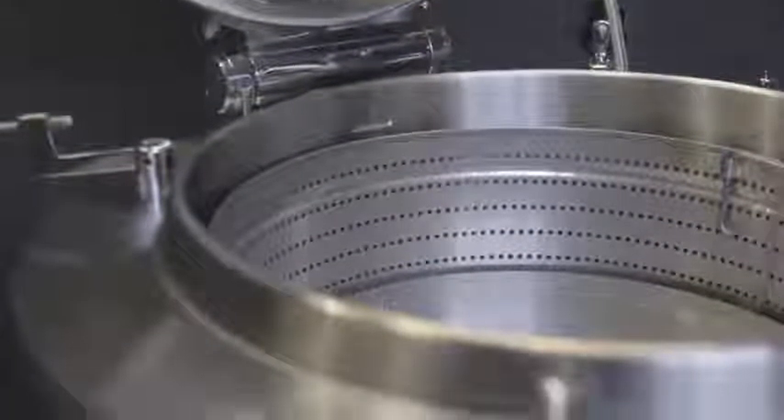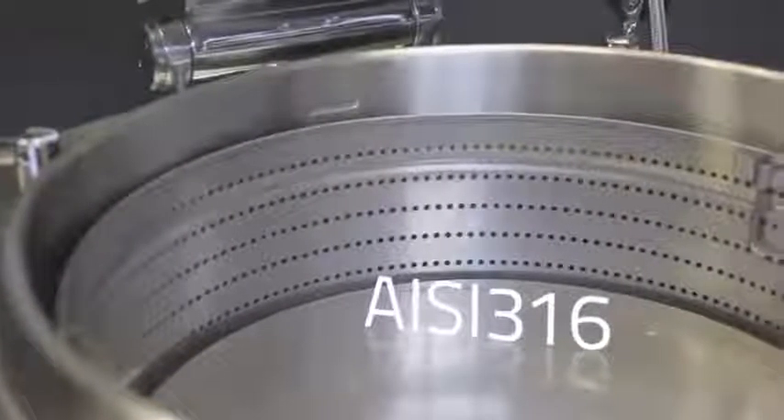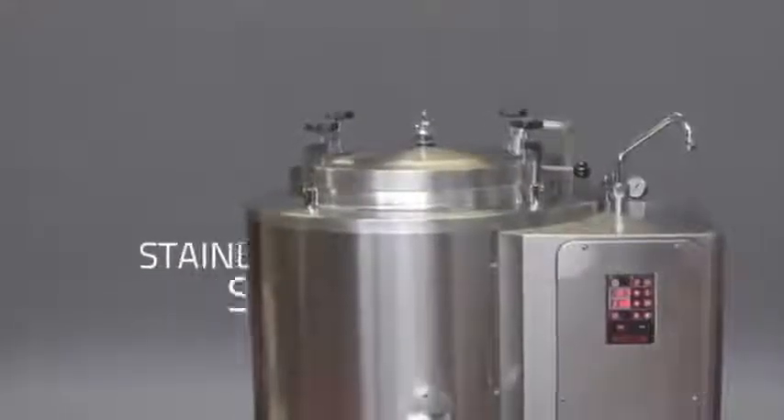The bottom of the cooking pan is in AISI 316 stainless steel, ideal for cooking acidic products, while the supporting structure is also in stainless steel.